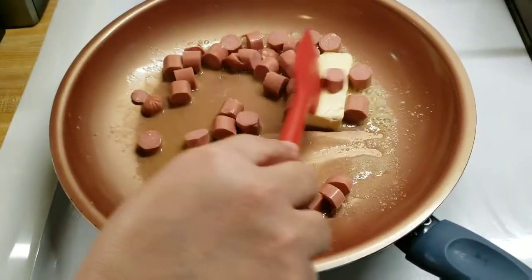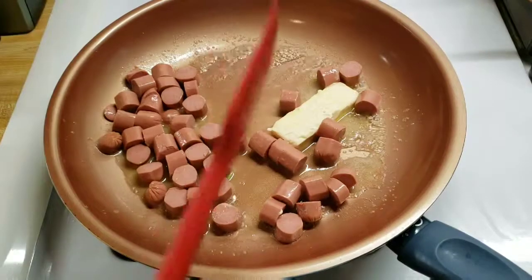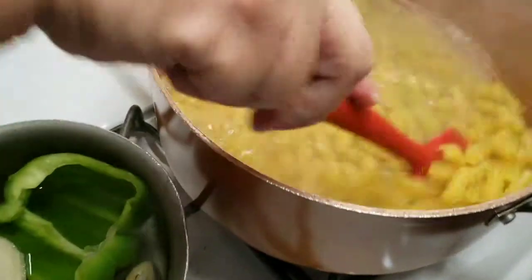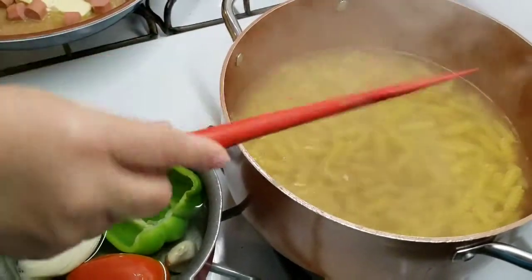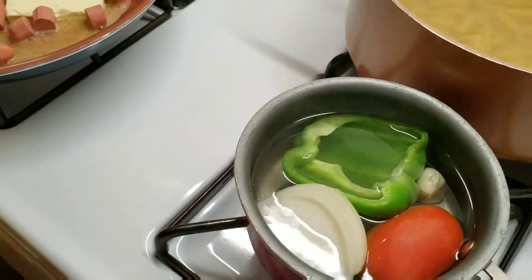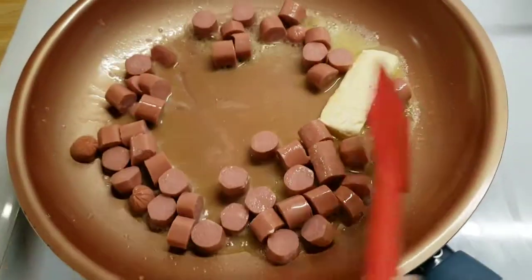I'm going to stir my pasta because I did not add any salt or oil to the water — just let the water boil and add your pasta and it shouldn't get stuck. I'm just going to sauté my weenies for about 3 minutes just to get that little golden brown.